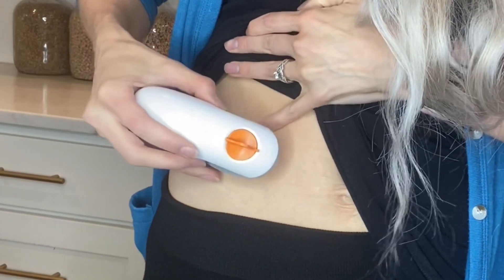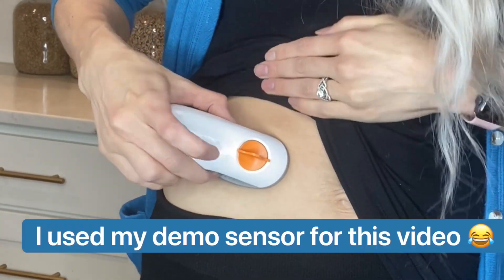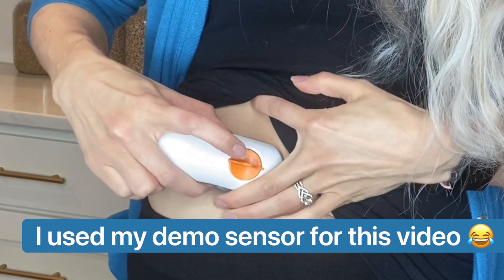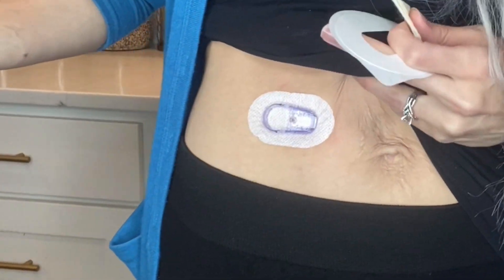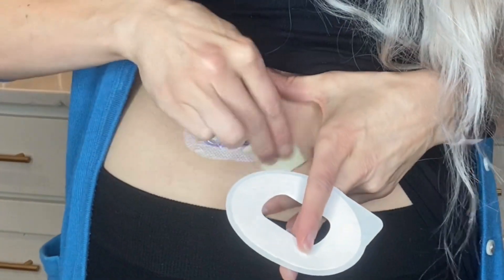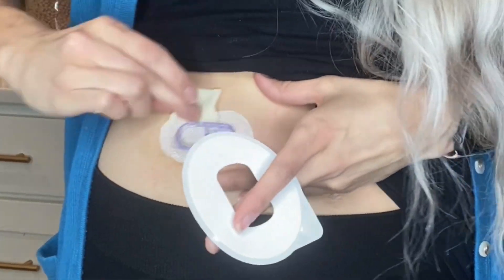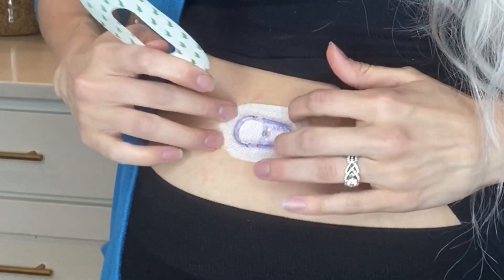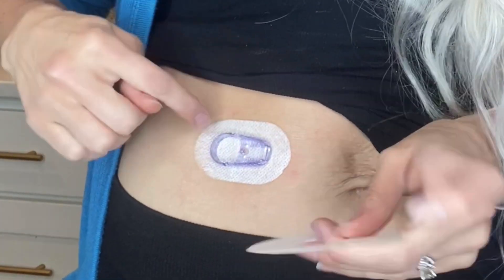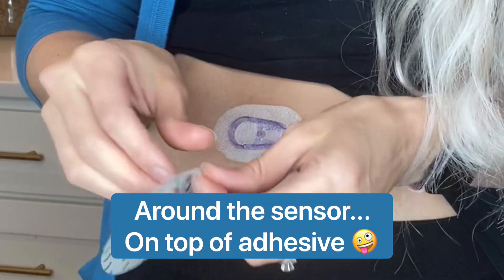Now we need to pick a good location for the sensor. I don't usually put it on my stomach, so we'll put it right here. You'll want to take off the little orange piece and then click the button. Now with that same Skin Tac, we're going to wipe around and let the Skin Tac sit there. This is kind of a Skin Tac sandwich, because we put it on the adhesive and now we're putting it around the adhesive.